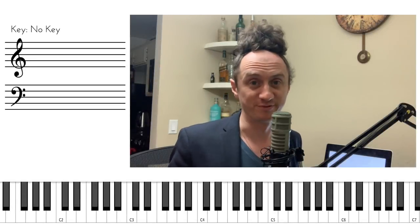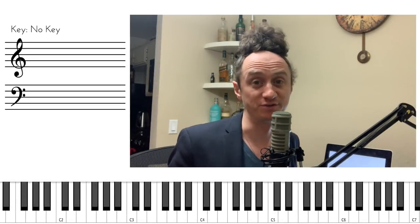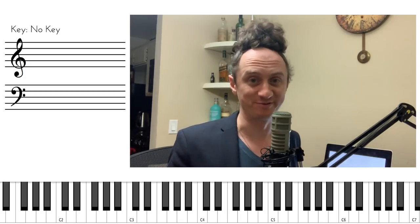Hey everyone! If you're not a piano player, in today's video I will teach you how to play piano and sound like a piano player.